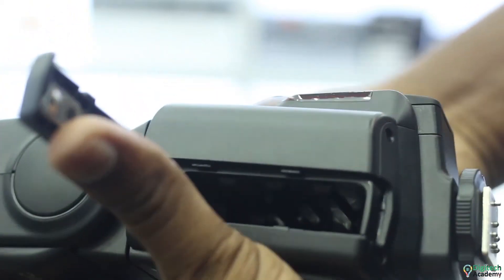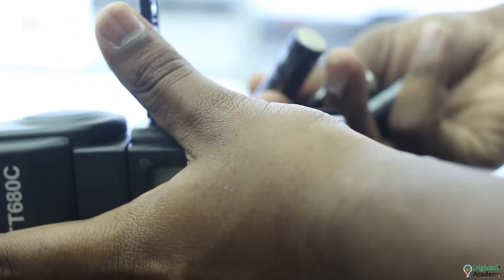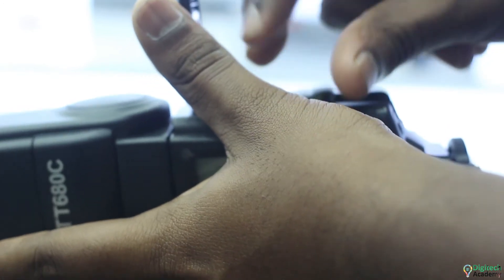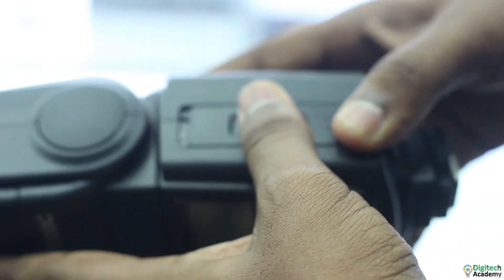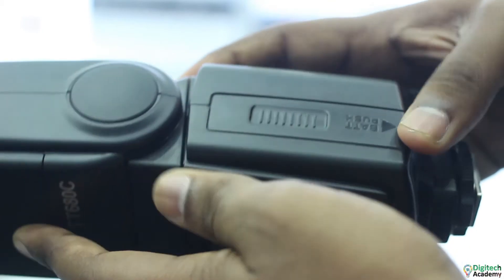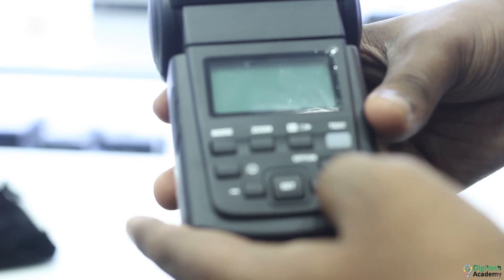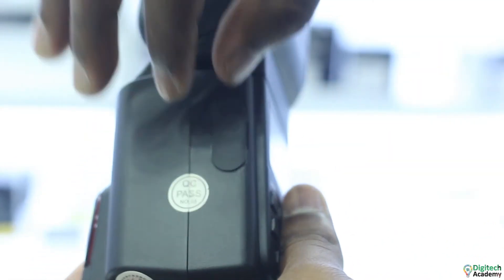This is the power supply mode. This is the power saving mode.